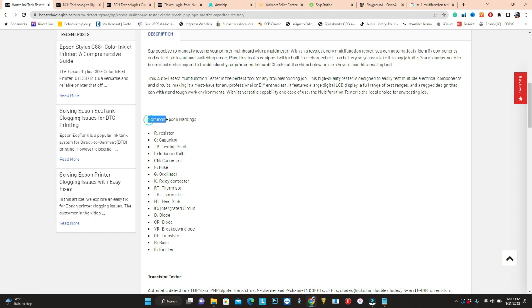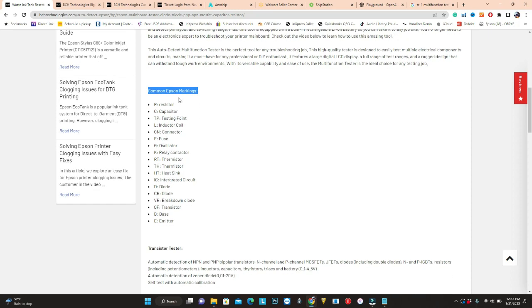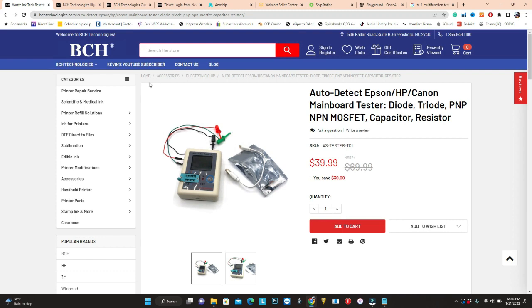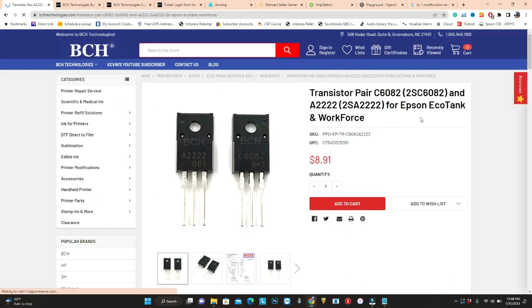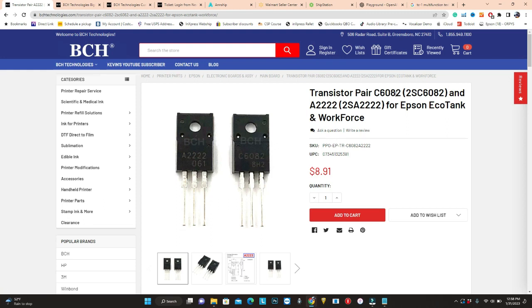Also, check out the common Epson markings. For example, Epson uses R for resistor and F for fuse, and we'll cover that later on. If you need an A2222 transistor pair, just type in A222. You can see this is a pair of C6082 and A2222 that you can use to replace your transistor if your motherboard doesn't turn on.